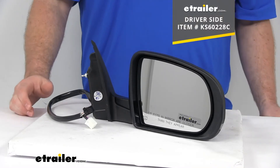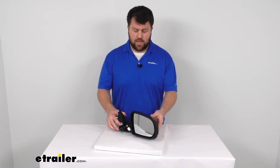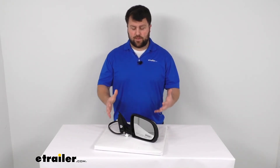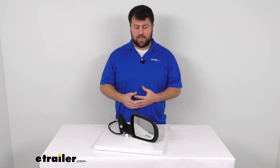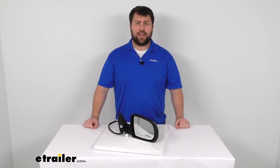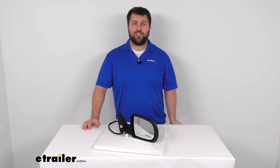This does come with a 90-day warranty from K-Source, which is nice to know — they stand behind their products, so you can trust it's going to do a good job for you. This is a high-quality mirror, so I think you're going to be very happy with it. If you've got that Jeep that needs a passenger side mirror so you can see vehicles on your passenger side or just be safer traveling down the road, I think this is going to be a great option for you. That's going to complete our look at the K-Source replacement side view mirror. Again, I'm Michael with eTrailer.com — thanks for watching.